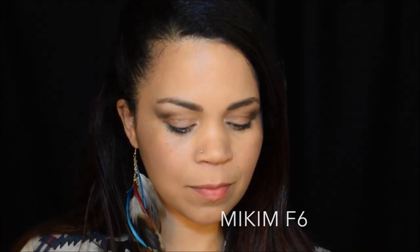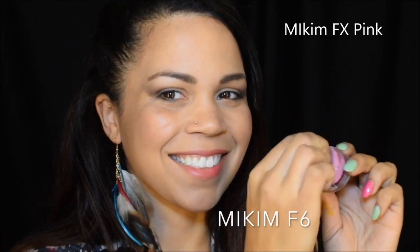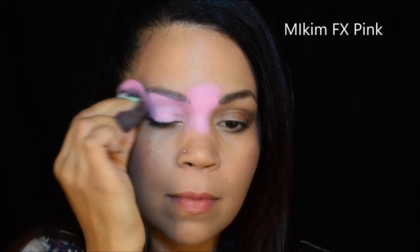First, I'm going to use my Mykim F6. This is a baby pink color — super creamy, super opaque. It looks great with stencils and looks great as a base for any of your designs.